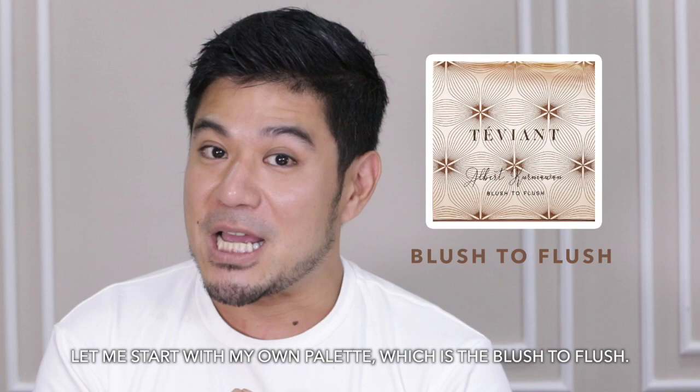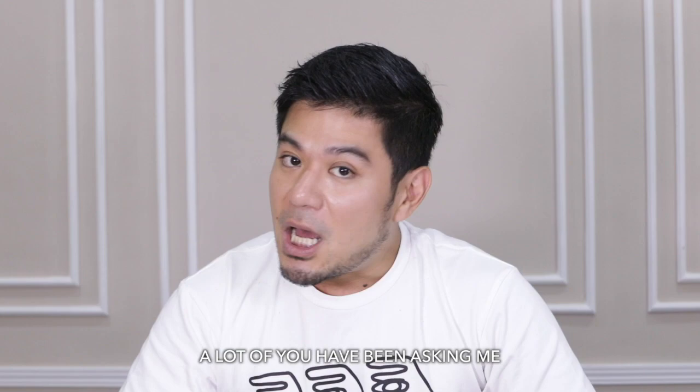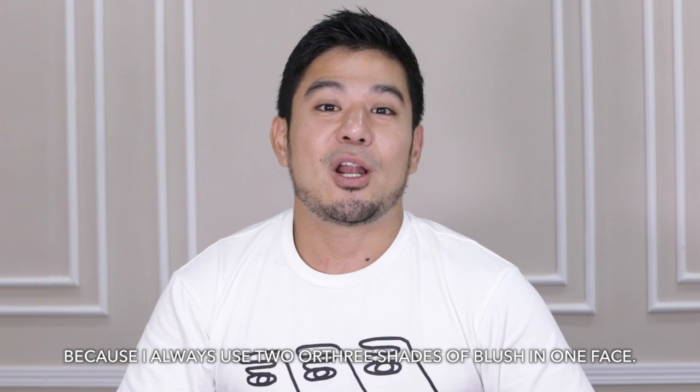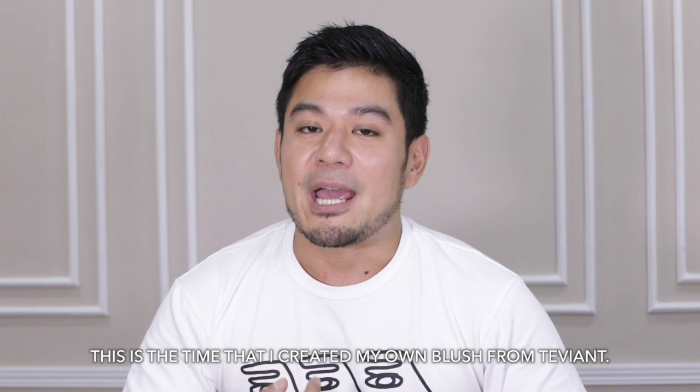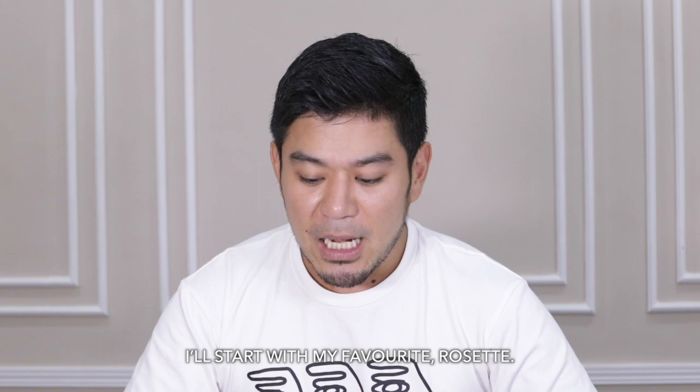Let me start with my own palette, which is Blush to Flush. Let me talk about the color choices. A lot of you have been asking me every time I post Heart Evangelista's photo, 'What blush on is that?' And the reason I never answered clearly is because I always use two or three shades of blush on mixed together. So this is the time I created my own blush in Tevyan to achieve the color I always wished for.